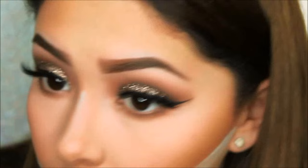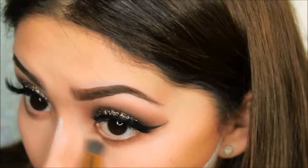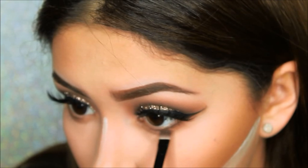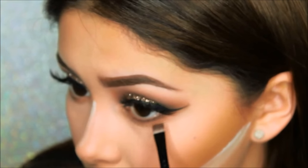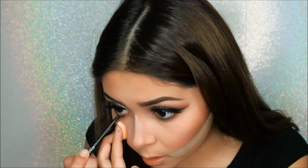Taking a small brush from ELF, I will be adding the same transition color to the bottom lower lash line and buffing it out. To darken up that bottom lash line I will be using a dark brown color to outline the waterline. Next I'll be applying my Chanel eyeliner on the waterline.